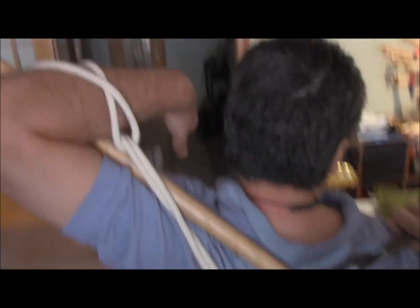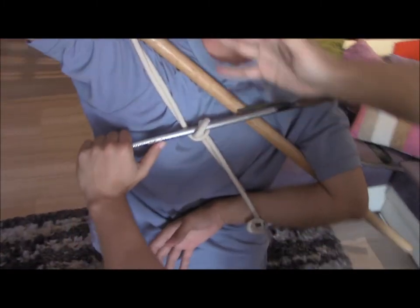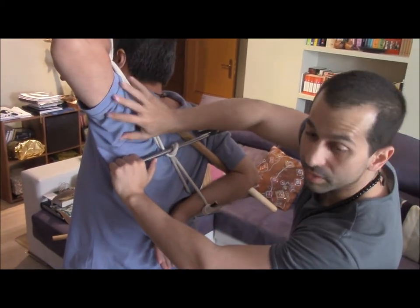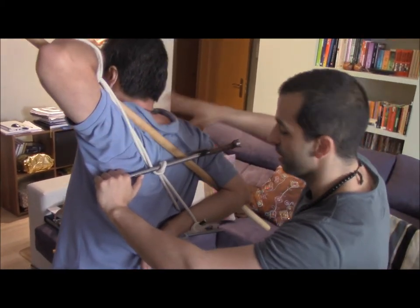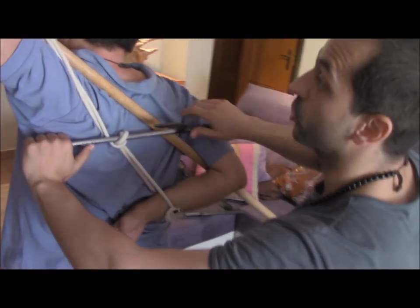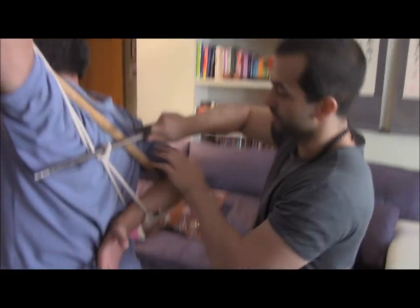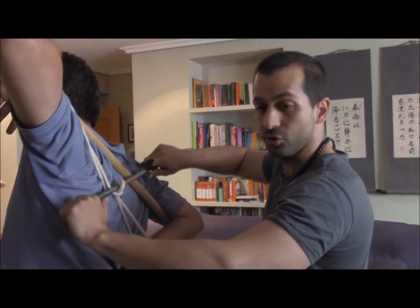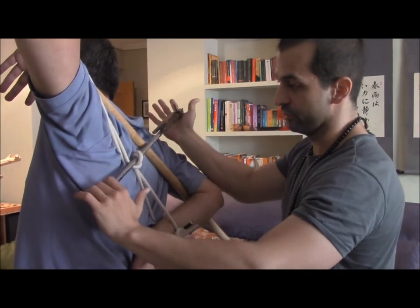I can continue going further, but then I'm going to hurt him, and that's not the goal. It's just to look at this. The diagonal force is trapping all the strength of his back, so he cannot exert any power to rotate. The big muscles — the biceps and the shoulders — cannot be used properly because the force is completely trapped.